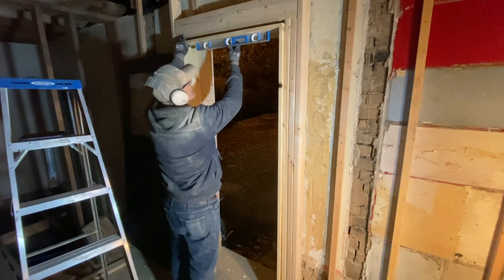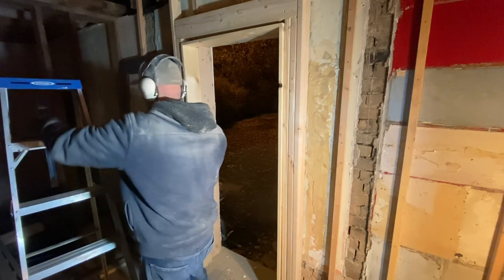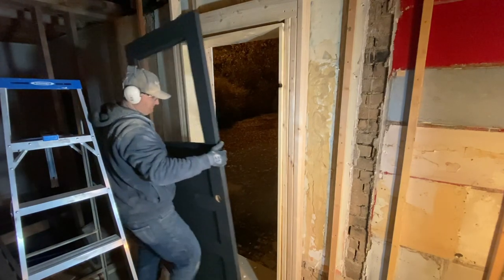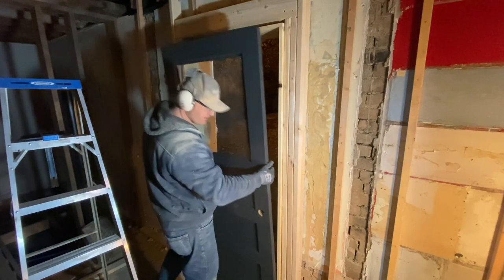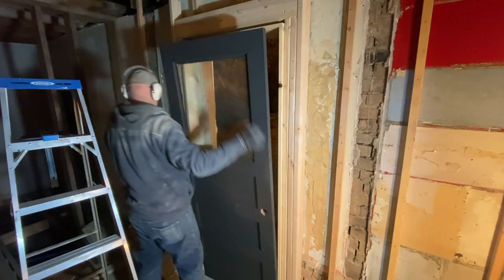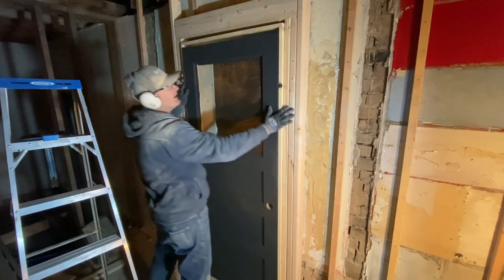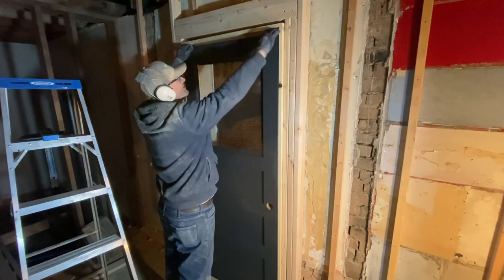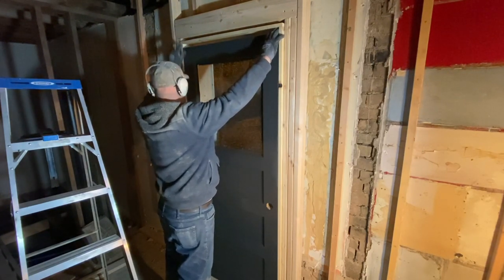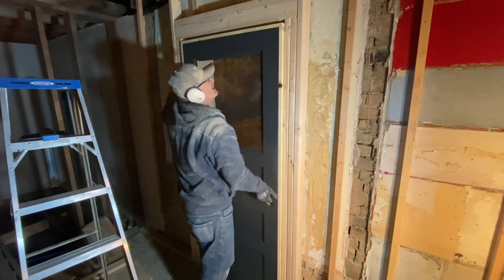That side's a little lower. Now to see if the door fits in there with the jamb. It's tight — I might have to do a little sanding on the door. I have this gap up top, which is okay because I'm going to put weather stripping on the bottom.